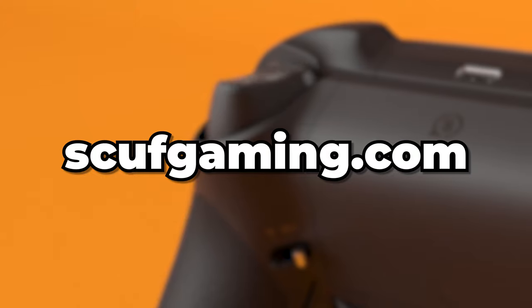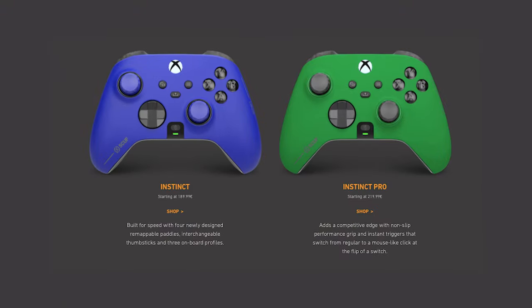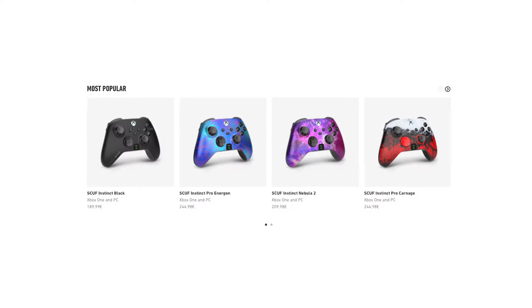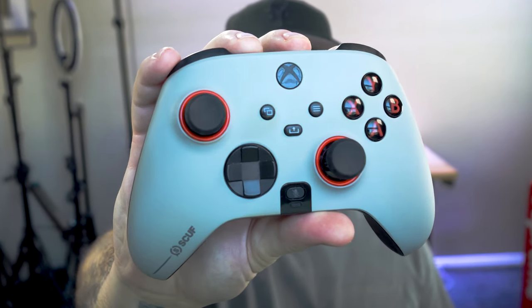Let's go ahead and look straight at scufgaming.com, because I want to show you guys some of the different customization options. We'll go to Shop, then Instinct. Now, there is an Instinct and an Instinct Pro. We went with the Instinct Pro. They have pre-builds, or you can customize your own. Obviously I went for the custom build. Let me show you a few of these — most are going to be aesthetic rather than functional options, just so you guys can get an idea.